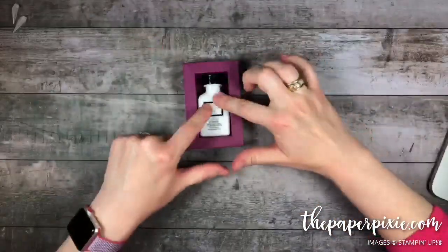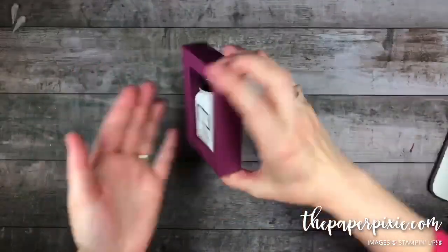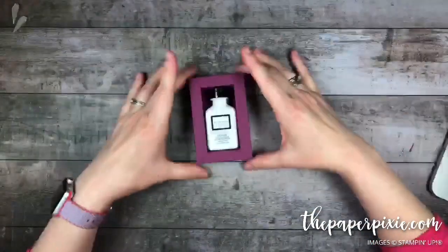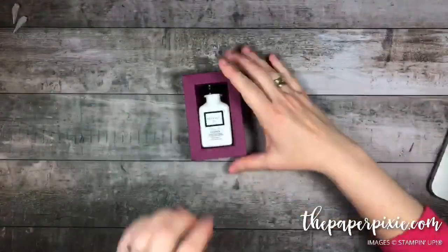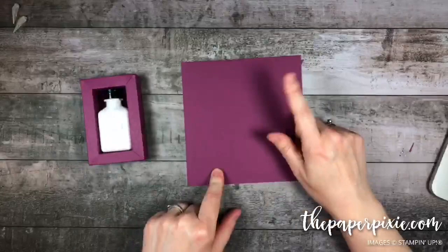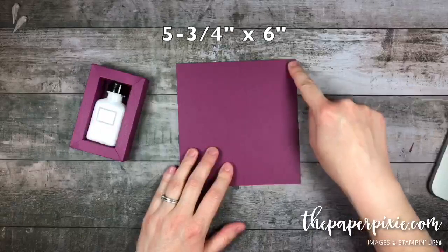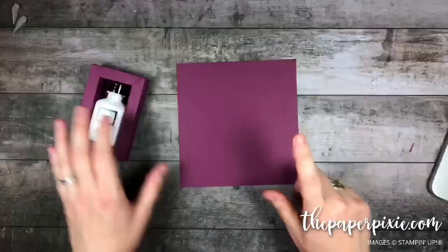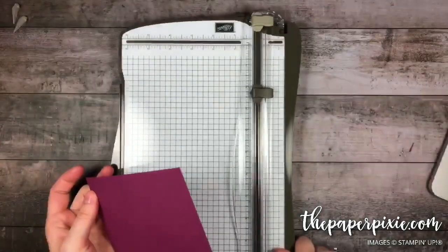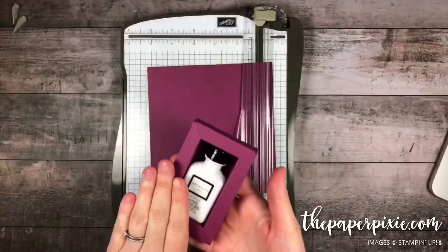Our little lotion fits right into that shadow box — it's not going to slide around a whole lot. It will come out easily, but it's a perfectly snug fit. So that's the inside of our beautiful gift box. Now to create the outside, I've got another piece of matching Rich Razzleberry cardstock, and this measures 5 and 3 quarters by 6 inches. I'm going to bring in the Stampin' Trimmer because we're going to do some more precise scoring measurements to make sure this will fit around our shadow box.